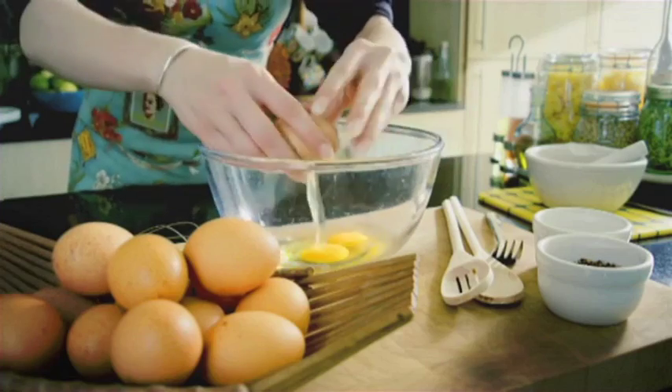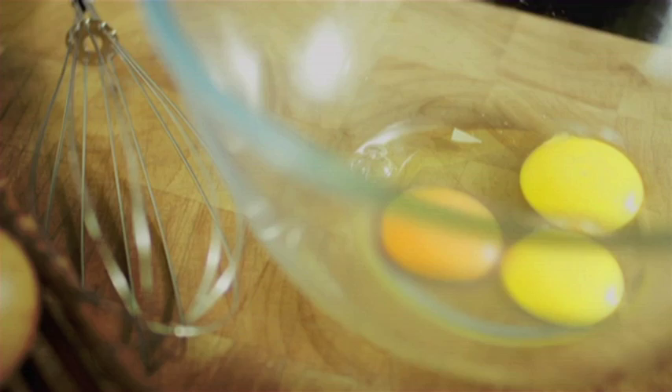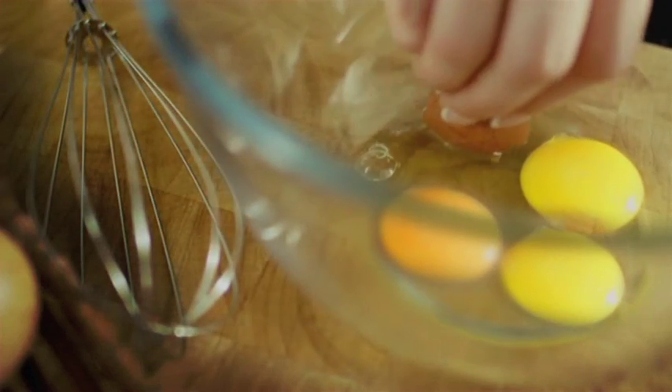Okey-doke. Try using another piece of shell to easily fish out that pesky bit of shell.